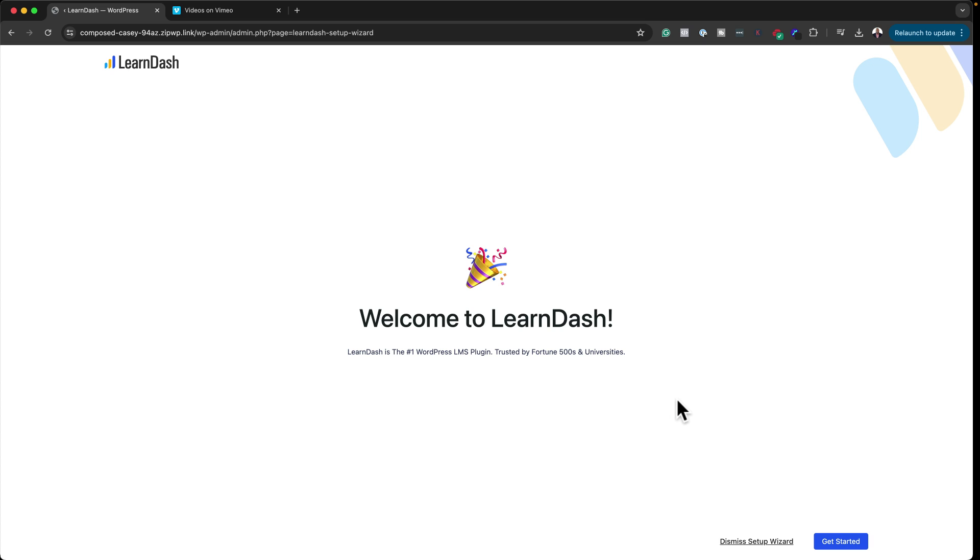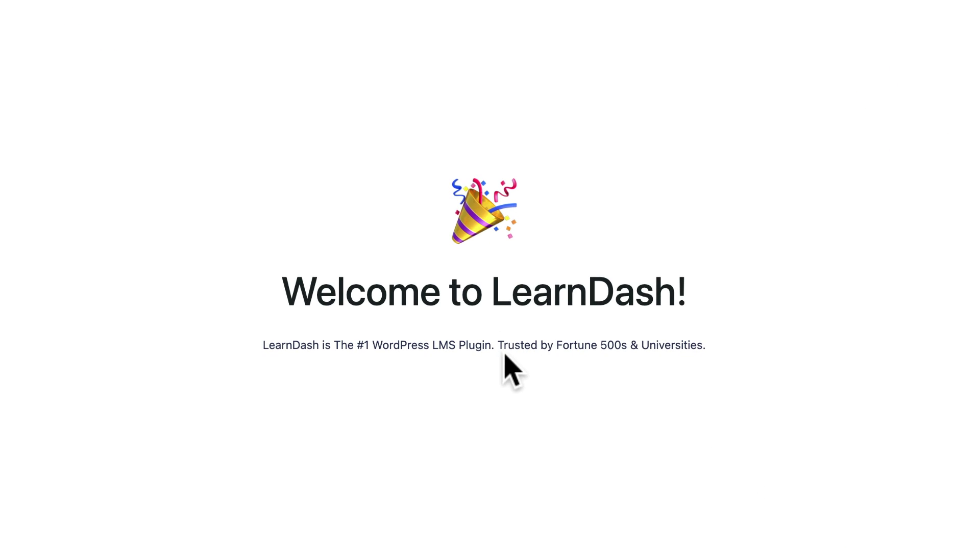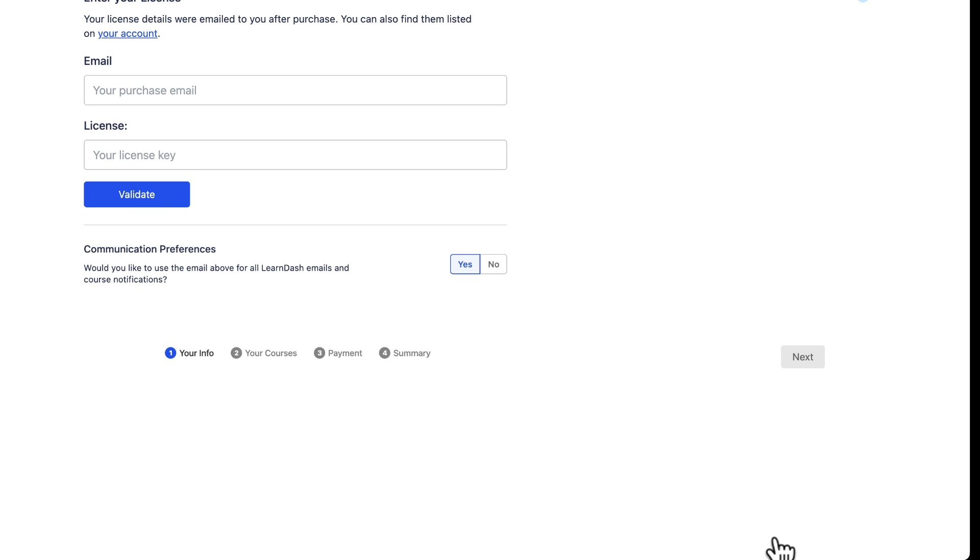This is also a setup wizard, so if you want to go through a step-by-step process of setting this up, it could be a very good idea — especially if you are a beginner. We also see another claim here: trusted by Fortune 500 companies and universities. Let's go ahead and click Get Started.